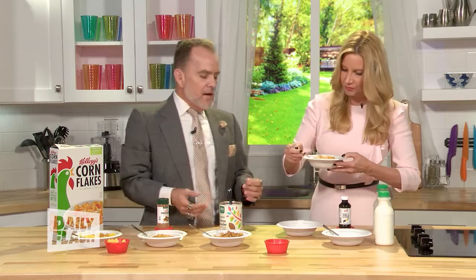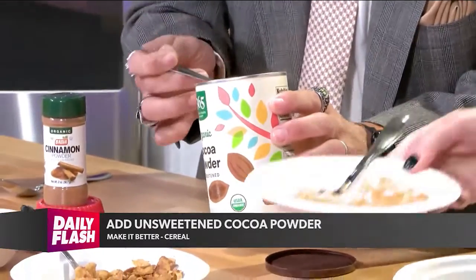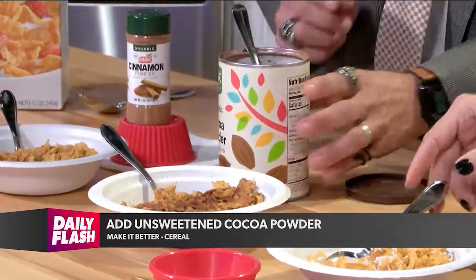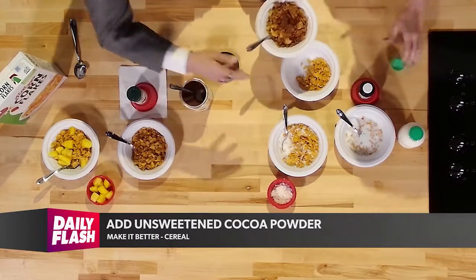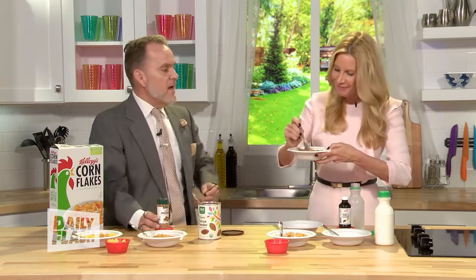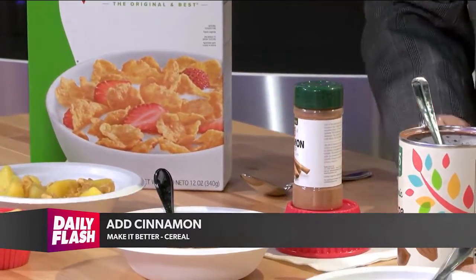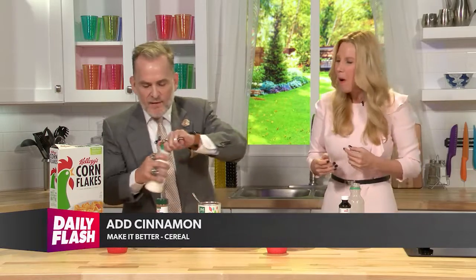As you munch on that, let's talk about unsweetened cocoa. You gotta make sure you get unsweetened — not like the Hershey's mix. Just dash a little bit in there and add some milk. It's pretty good! This one's gonna blow your mind — the best part about this is after you're done, you get chocolate milk. I probably added a little too much there — that's too much cocoa — but nevertheless, it's a great addition.